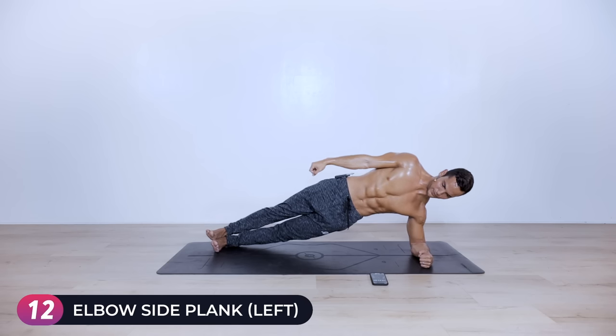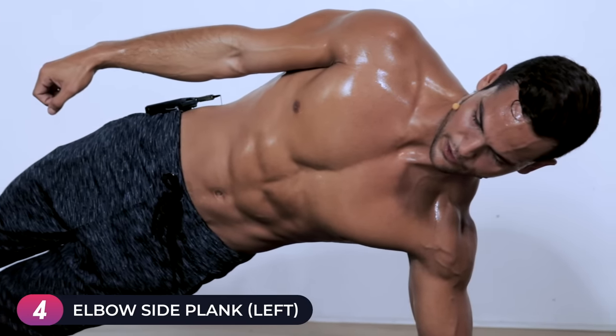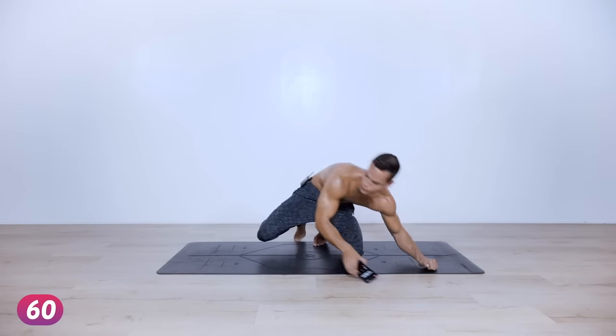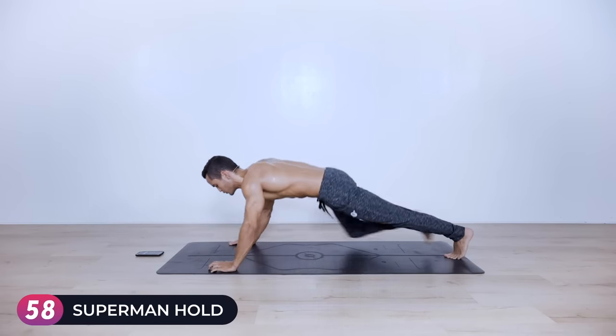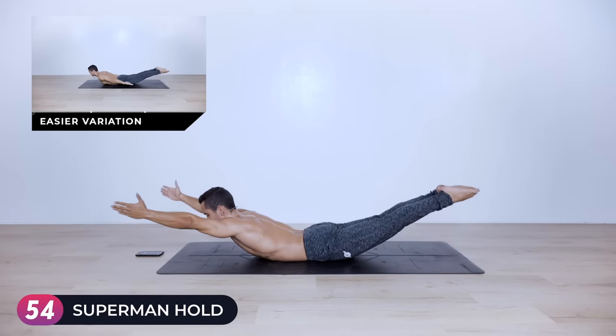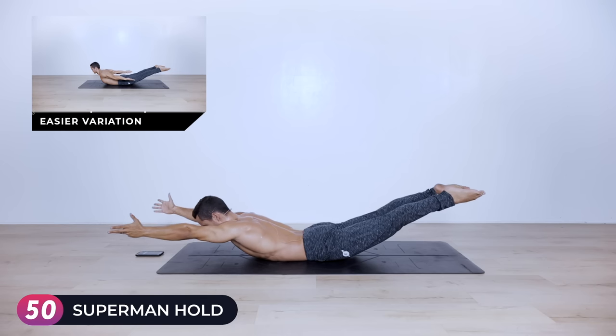Fifteen seconds left, almost there — ten, nine, eight, seven, six, five, four, three, two, one. Superman lift — adjust right away to work on the posterior chain. Lay down on your stomach, lift your arms and legs ideally at the same height, and hold for one minute. Glutes are engaged, hamstrings are engaged.